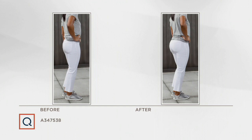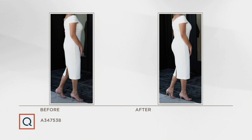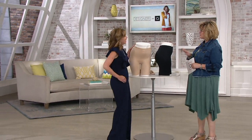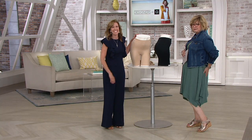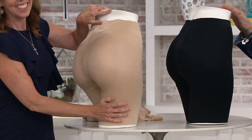Put it in the closet before — this is the butt-enhancing Spanx! You get medium-strength shaping all around on your legs, thighs, and tummy, but with a little extra curvature on your bottom in the back. It's called Suit Your Fancy, the butt enhancer shaping shorts. We have Lisa Palmer here. This is on five easy payments of seventeen dollars and sixty cents.